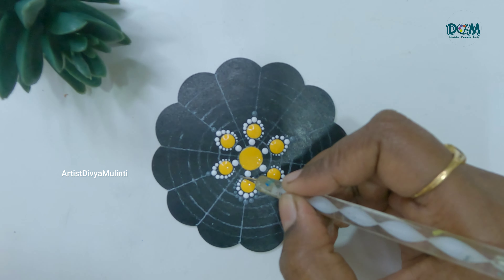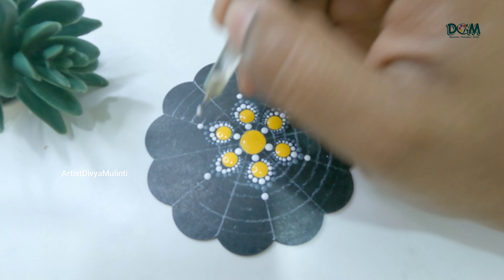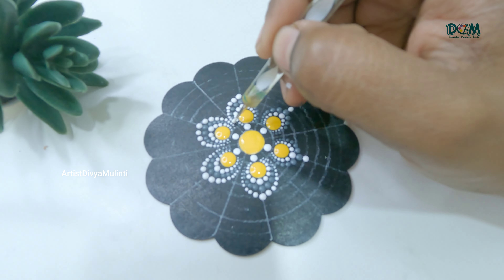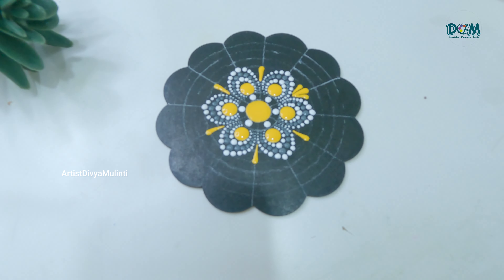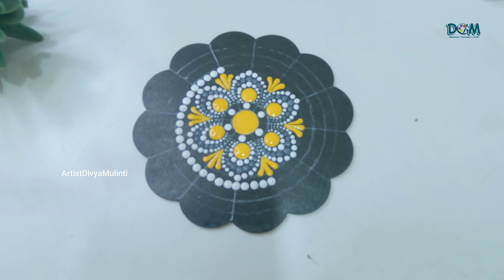One suggestion is that don't be in a hurry to finish off placing the dots, because if you do so you may place the dots but you may not get that perfect shape or design. So if you are a beginner, go slow while placing the dots and keep practicing the patterns. You can also watch my previous videos where I have shown different types of patterns and designs.